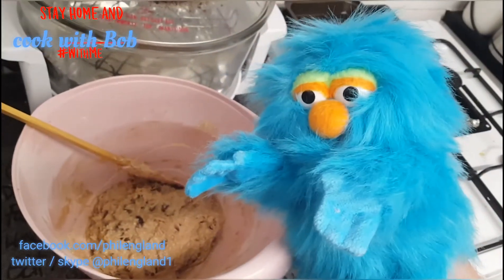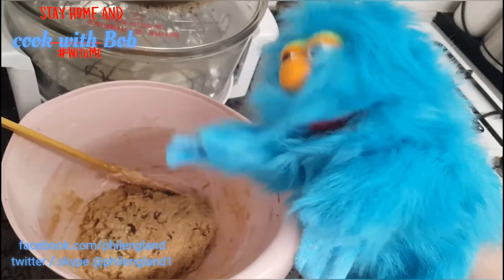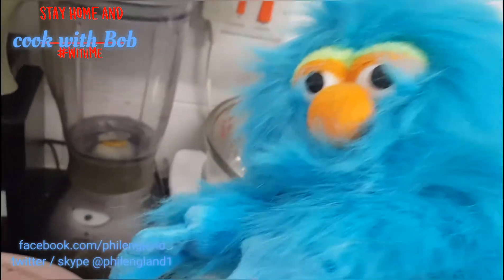Hey Bob, there's also bicarbonate of soda and cocoa powder in there. It's got to rest for a while. Okay, so it's been resting — it looks like it's grown.